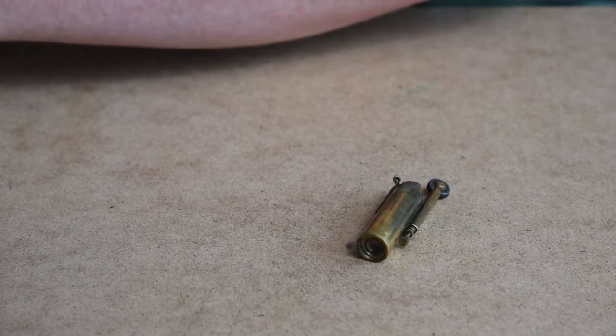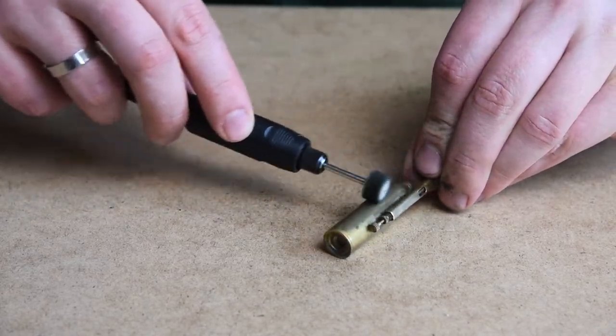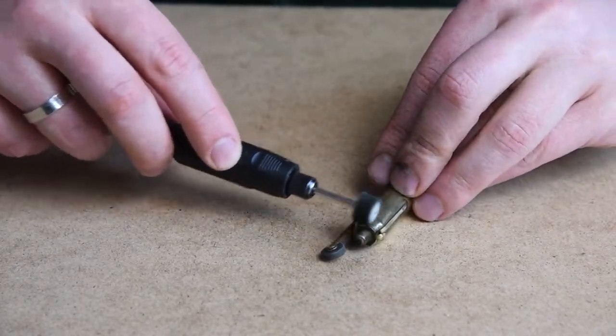So we start with the main body of the lighter. My advice would be to stay patient and try to get as much of the surface polished as possible, which is not an easy task due to such an uneven surface.